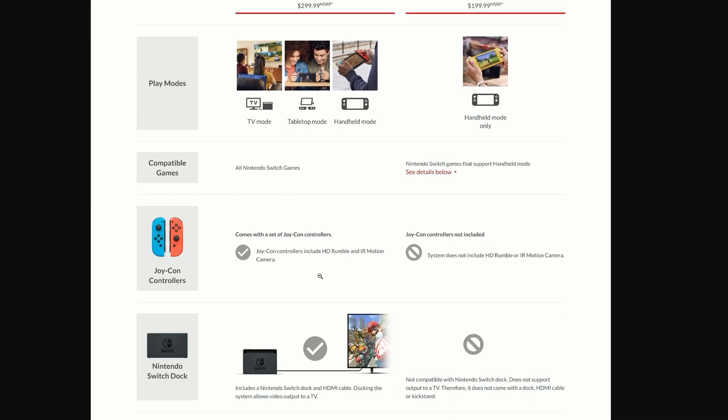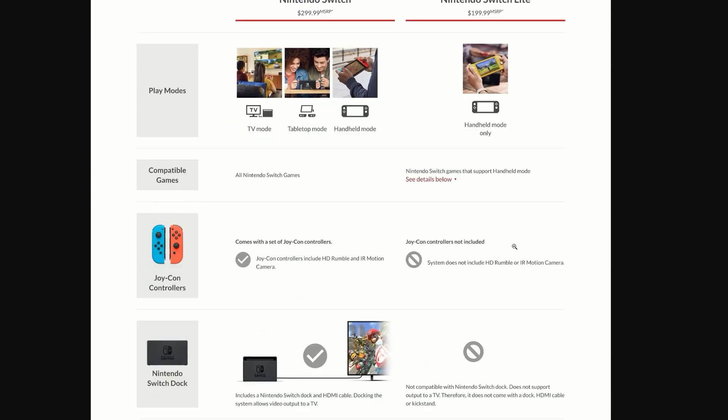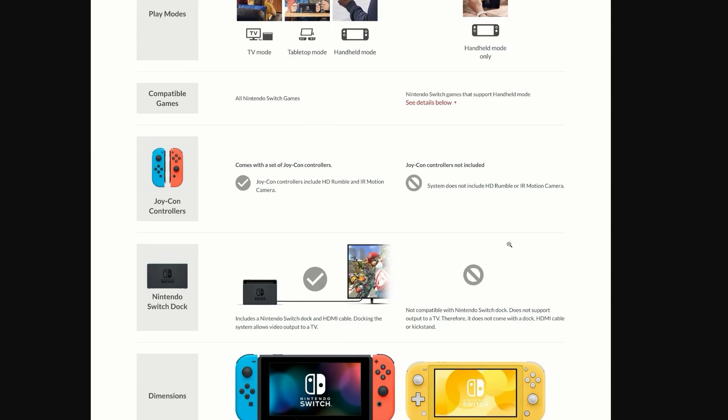The Joy-Con controllers are included with the original Switch and feature HD rumble and IR motion camera. Unfortunately with the Switch Light there's none of that — no HD rumble and no IR motion camera. So if you play games that support those features, you won't get them with the Switch Light.